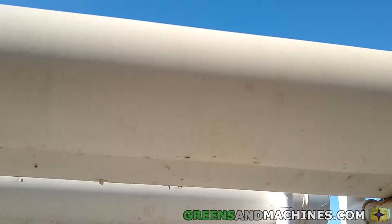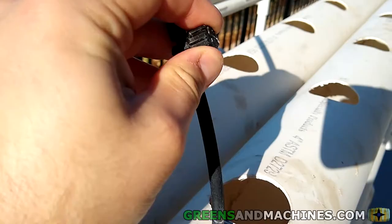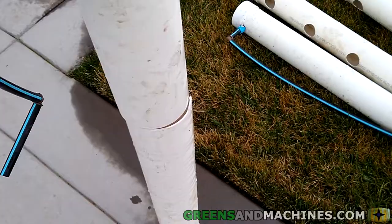With one channel out of commission, I would either need to replace it, repair it, or operate the garden without one set of channels, which is pretty easy to do by closing the inlet valve. I opted for repairing it.